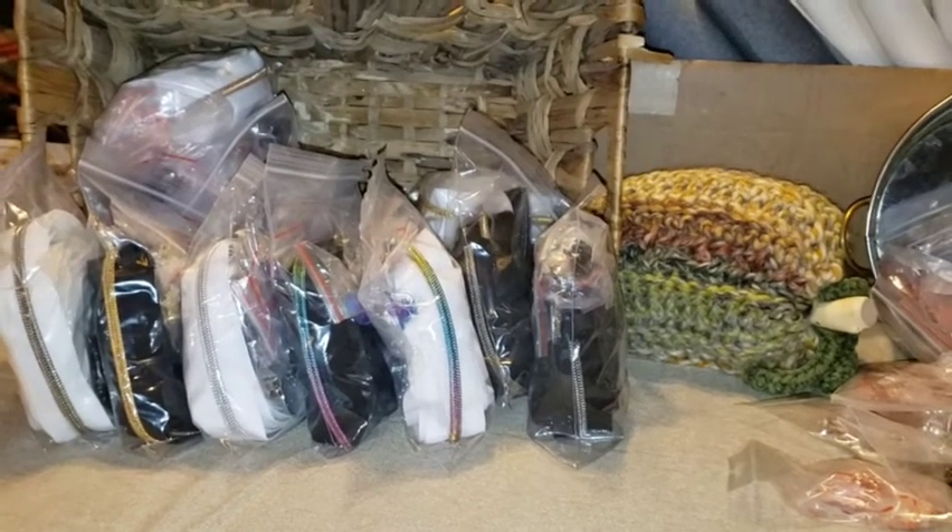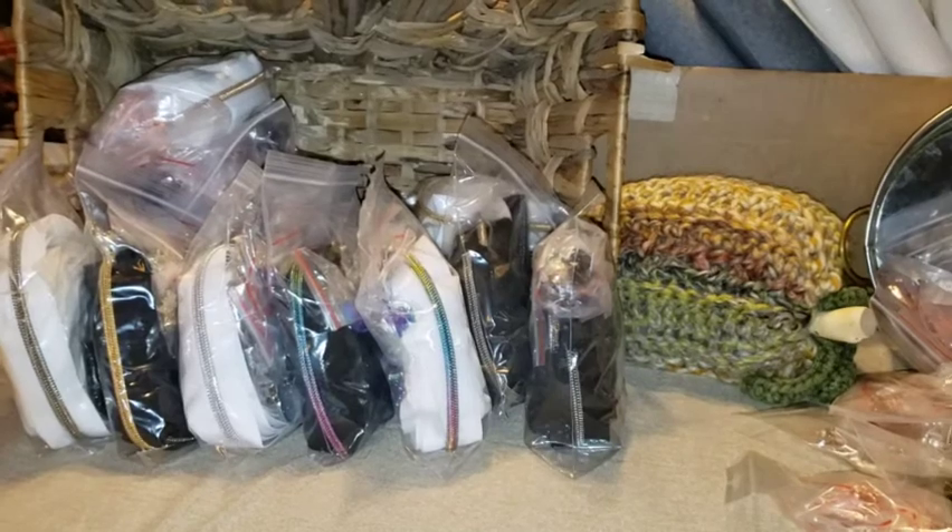Hi everyone. This video is going to be shot in several segments, and this is the first segment.